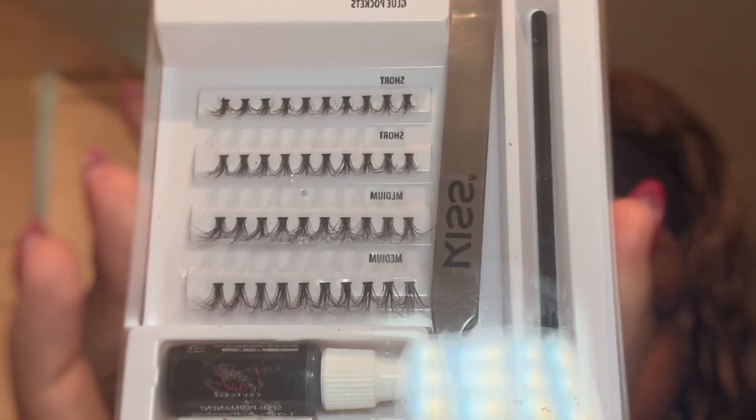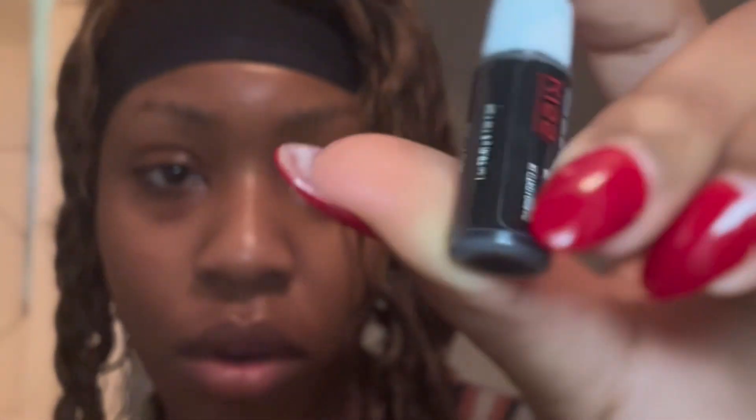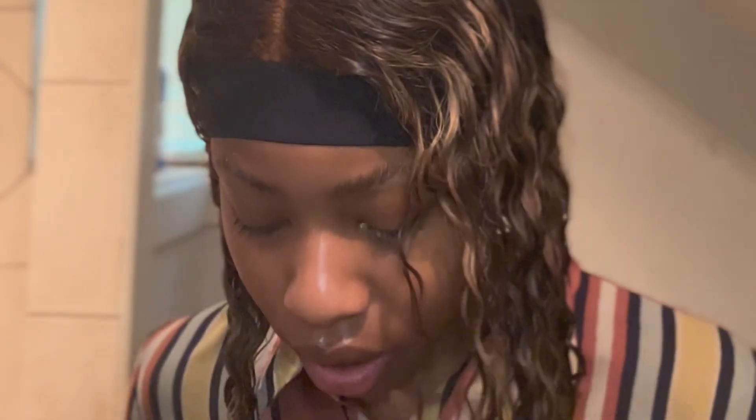I'm pretty sure you can stack them if you want a little bit more volume. So let's get started. You want to take the lash adhesive that they give you — make sure you know this is the adhesive one, because it also comes with a remover and that's the white one. You do not want to use that to attach your lashes. They give you little glue pockets here so you can put the glue right there, so you don't have to get it all over your counter, which is really great.